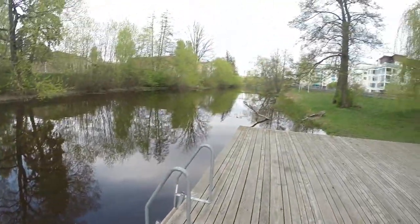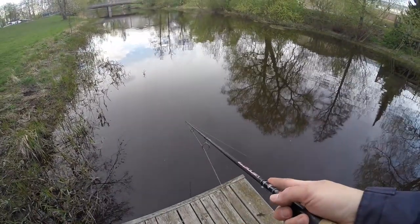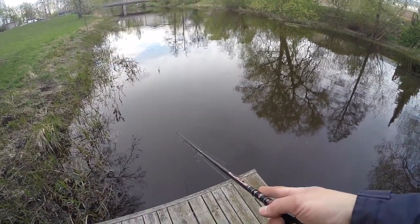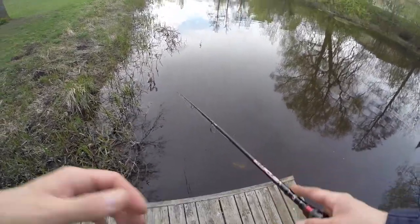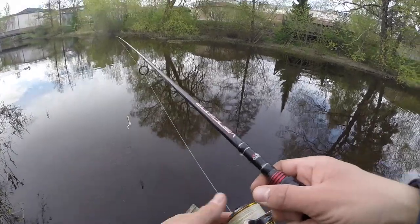Now, do we want to go downstream or upstream? I think we'll go upstream — it's more of a forest environment. Down here is more towards the town center.